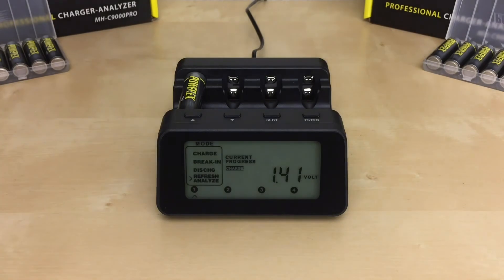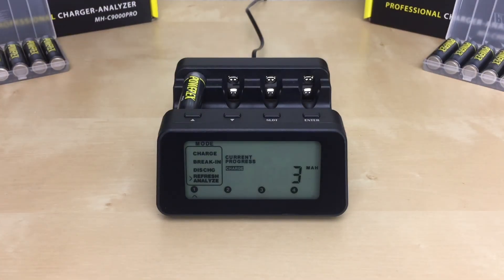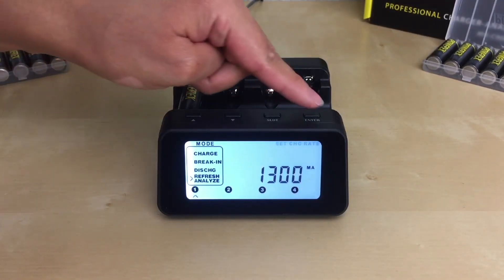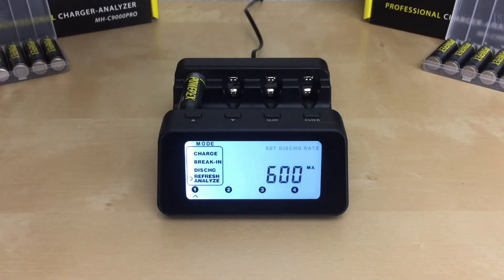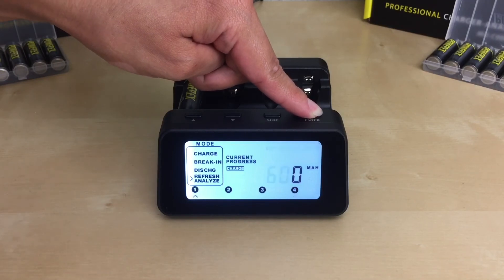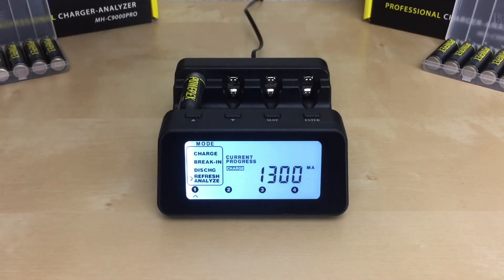You can repeat the same steps for each battery slot, or save time using the charger's easy setup function to apply the same settings from slot one to the rest of the slots. To do this, select your charge rate and press enter, then select your discharge rate and press and hold the enter button for two seconds instead of just pressing enter. Now you can go ahead and insert the rest of your batteries.